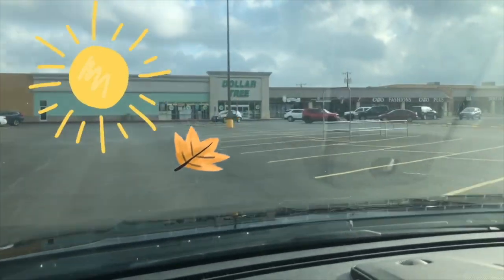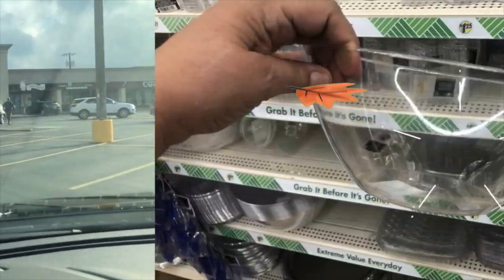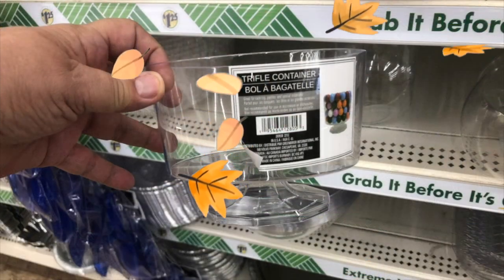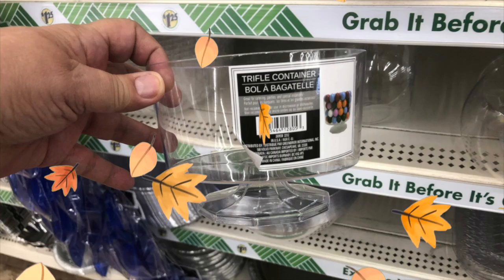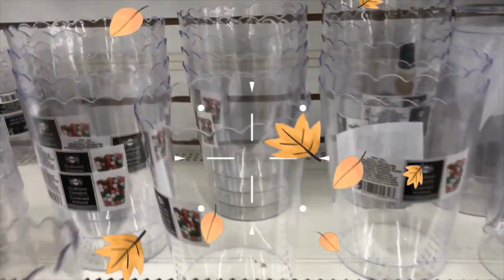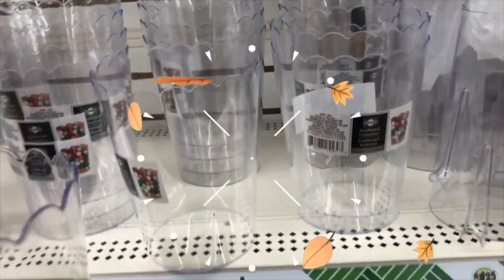Let's make a quick stop into Dollar Tree and check out their clear bows in the party section. They come in so handy for fun gatherings and parties, and I just love the shapes that they come in, but I want to turn them into some cool fall decor.